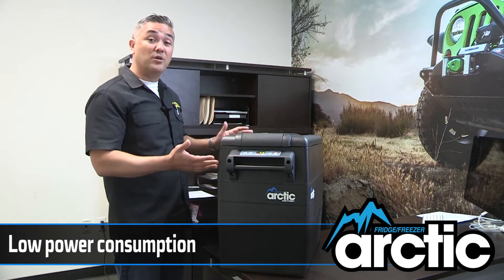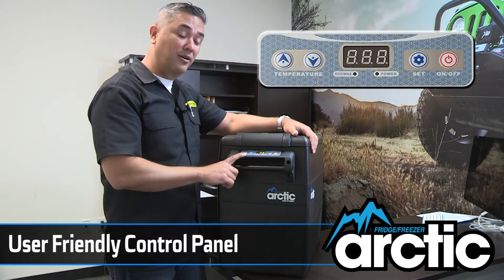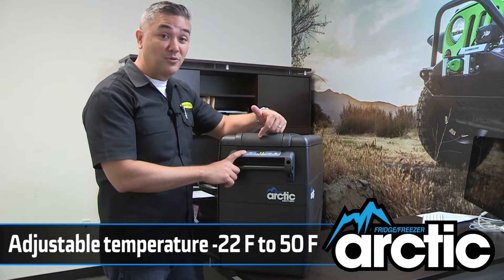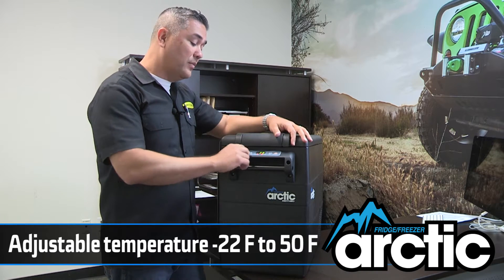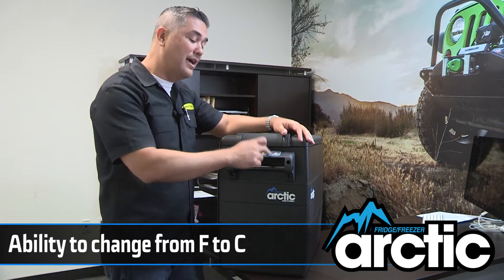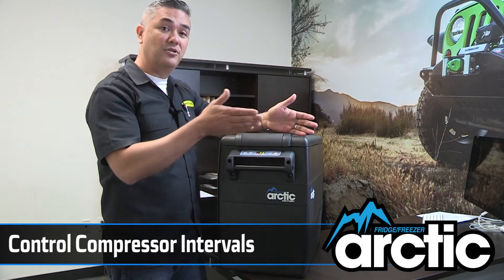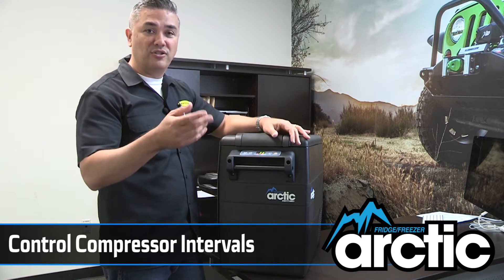Now let's take a tour of all the features in this Arctic fridge. First off, when you plug it in you're greeted by the control panel. The control panel is really easy to use, very user friendly. Temperature controls allow you to take this down to negative 22 degrees and up to 50 degrees — so that's a very wide range. You can also change it between Fahrenheit and Celsius. The last feature on the control panel is you can control the compressor intervals from max to econ, which allows this thing to sip energy just a little more efficiently.